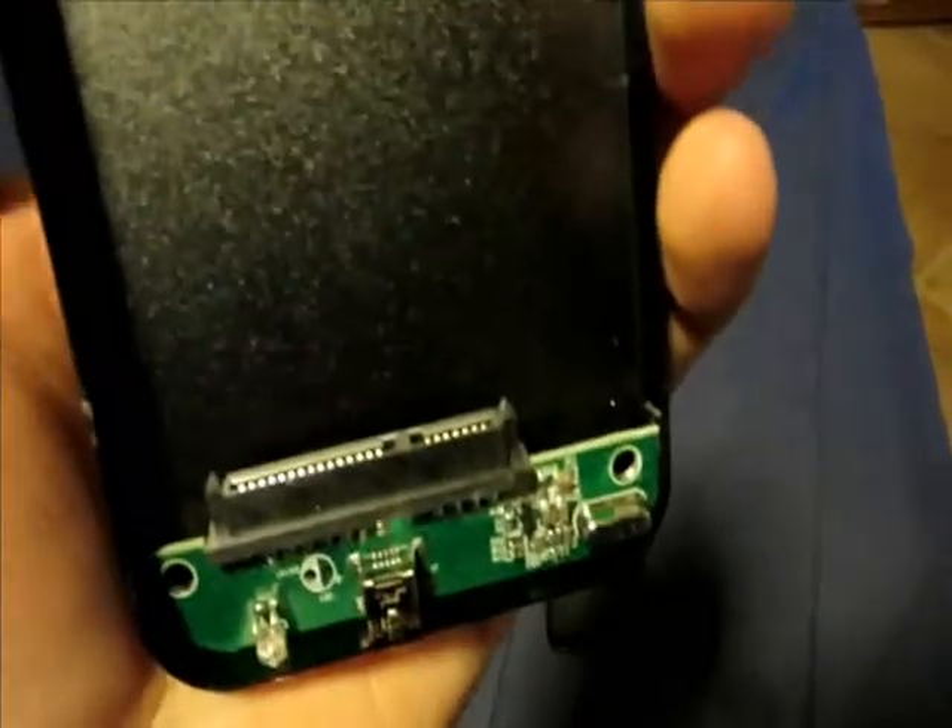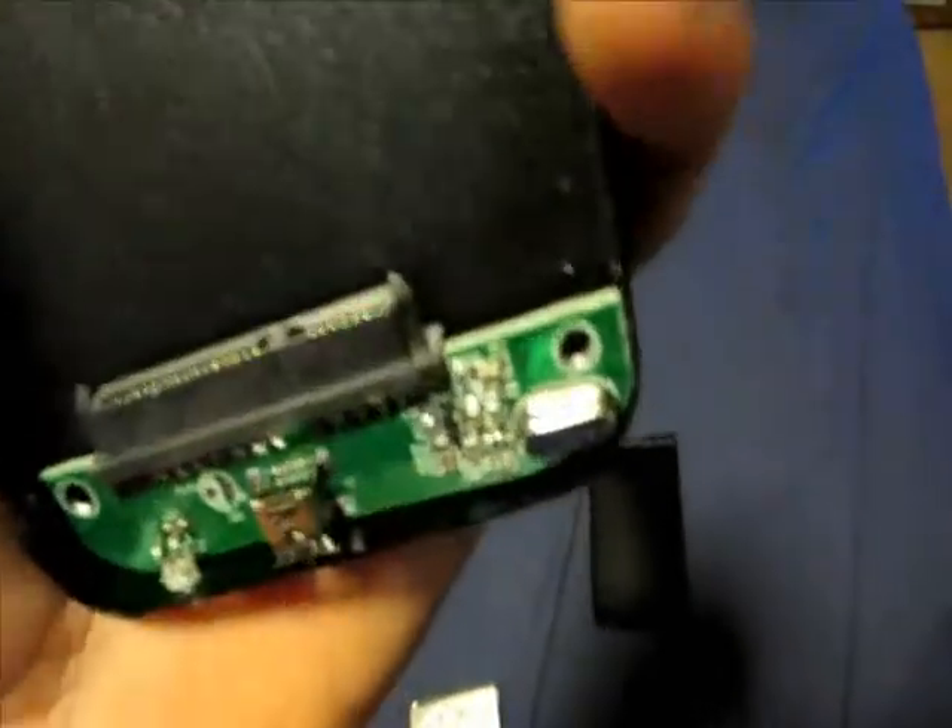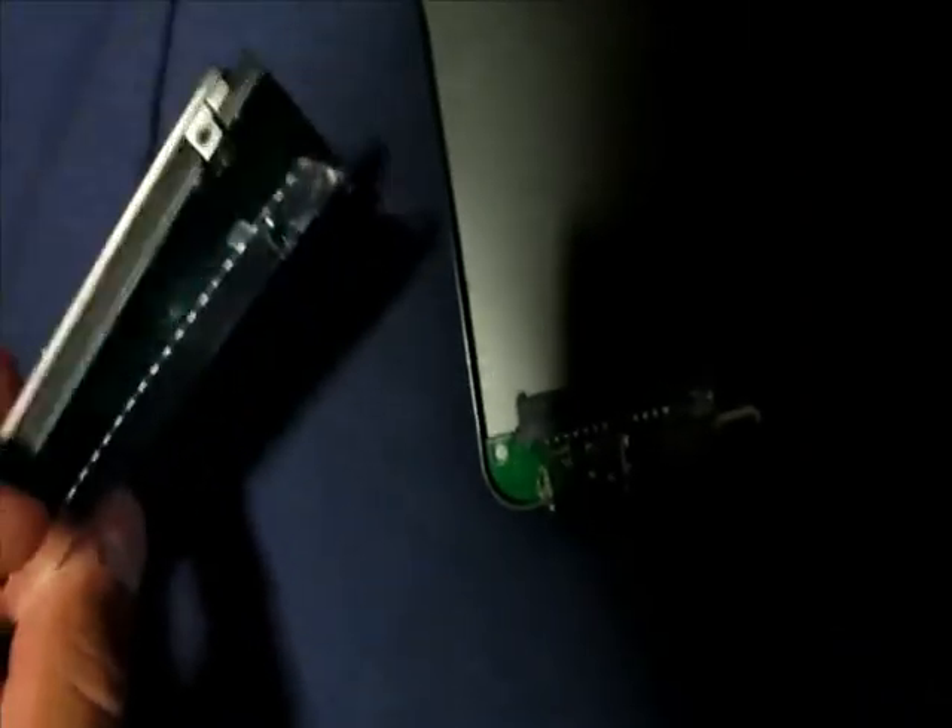This is just a case for the hard drive and it has an IDE interface — I believe that would be the technical term. It's all dusty in here, looks like it's been used. But the deal is, to get it to fit, it has like a shield on it.